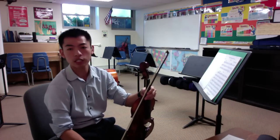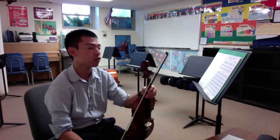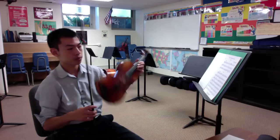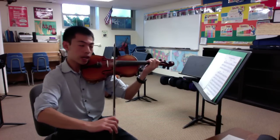There are two counts in each measure. I will count 1 and 2 before we come in with our first two sixteenth notes, F sharp, G, and we start. Up, set, 1 and 2.